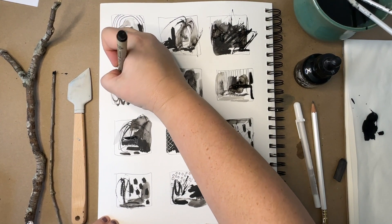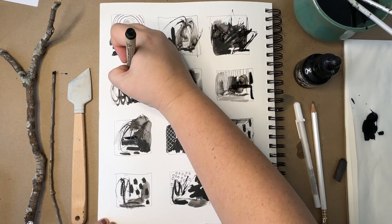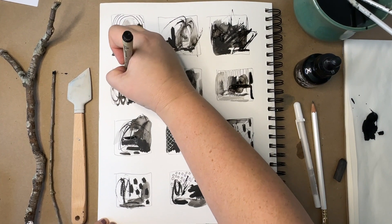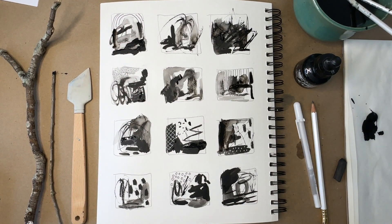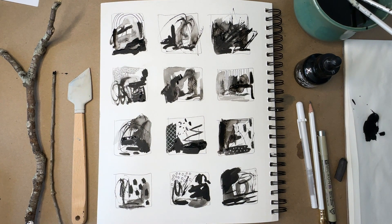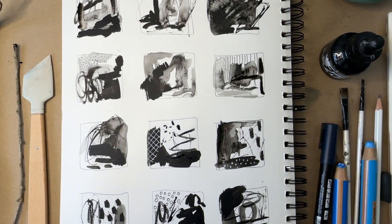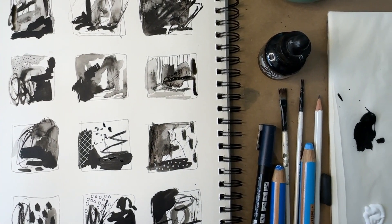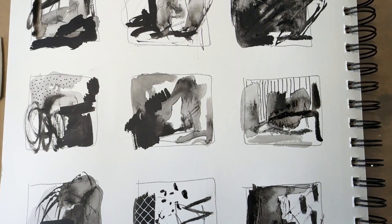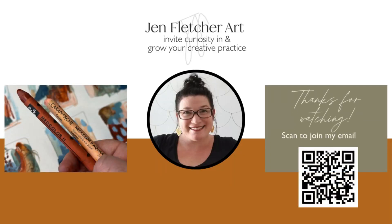I love doing these because they can be done pretty quickly, like under 10 minutes. It's nice to have creative practice ideas to do in the sketchbook. Sometimes when I'm not feeling very creative, I know I can go do these and it will spark something even if I don't use it that day. Thanks for joining me — I'm all about helping you grow your own creative practice full of peace, intention, and curious exploration. Find out more at jenfletcherart.com.